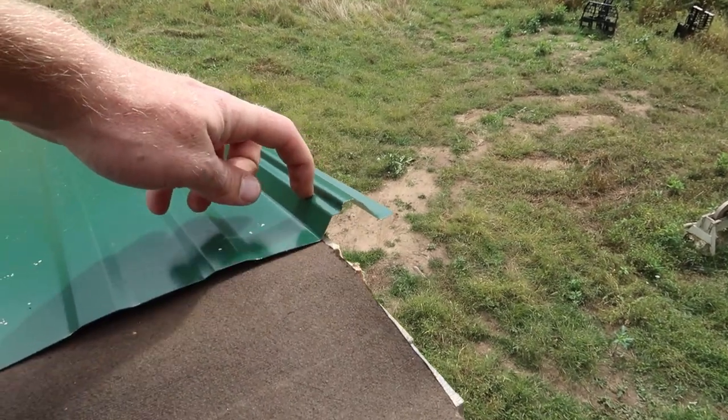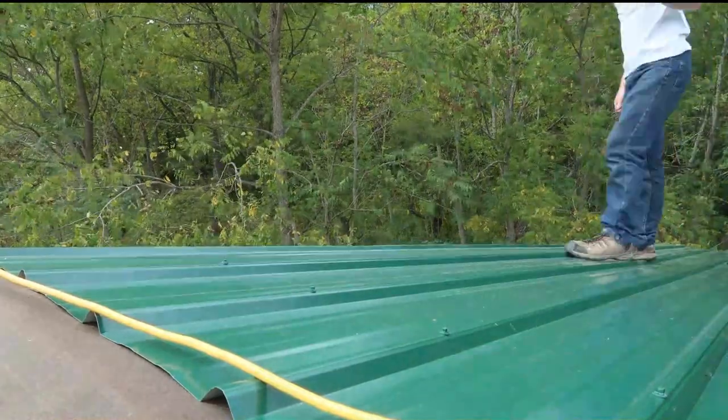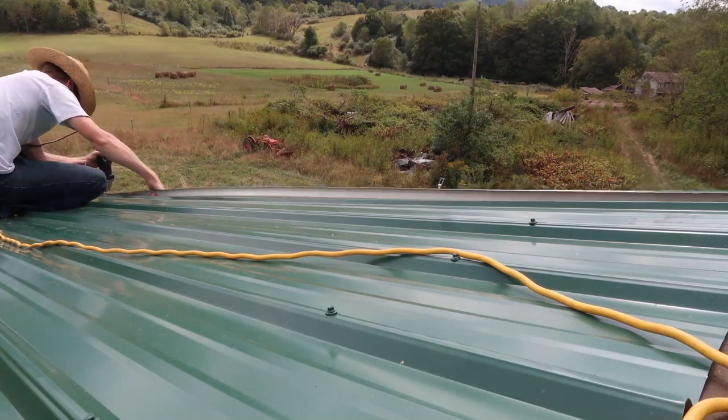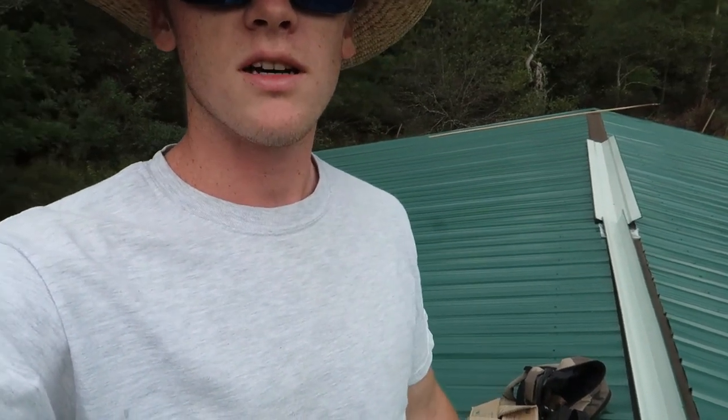When we cut it off, I'm going to leave a little bit of a lip — a little bit of that last rib left on there. That way, if there is any water that works its way underneath the rake edge, it won't be able to go over the edge and hit the wood; it'll help keep it on the panel as it flows down. With that done, we can move on to putting our rake edge on this end.